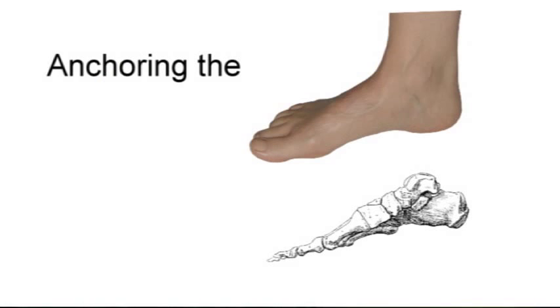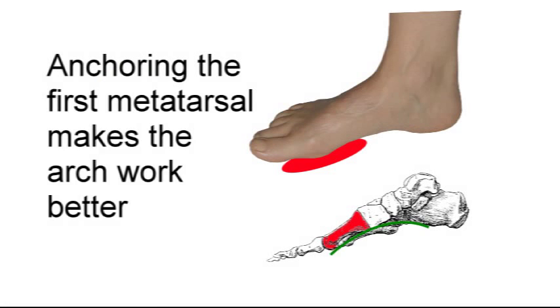It makes it so that when you go weight-bearing on the forefoot, the inside of the foot feels pressure slightly earlier in that weight-bearing cycle, and that activates the muscles that push the first metatarsal and big toe back to the ground. When you bring the first metatarsal to the ground, your arch works better. Even our customers who have been wearing arch supports for years are amazed — they feel like their arch is supported in spite of the fact that there is no arch support there.